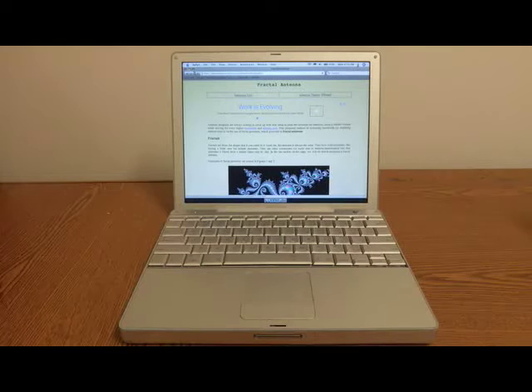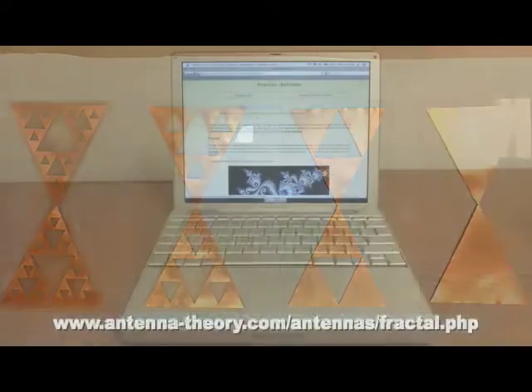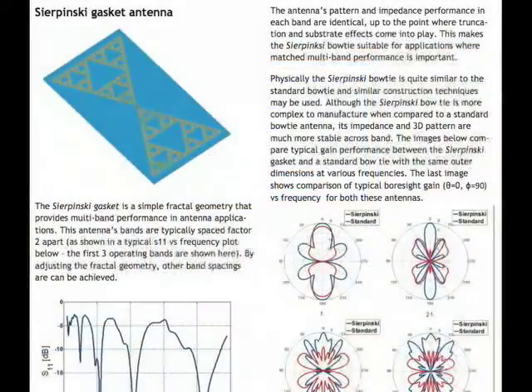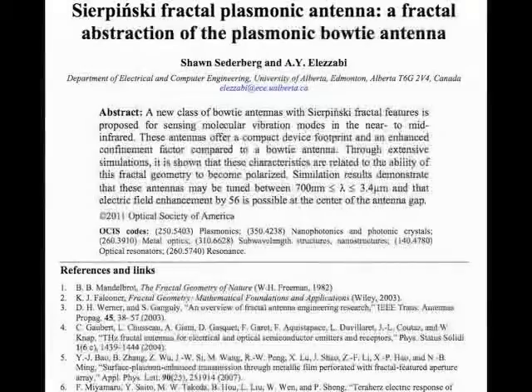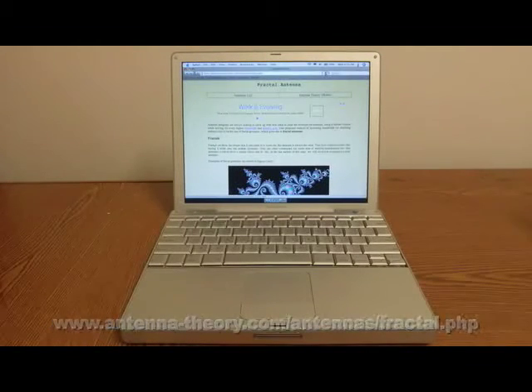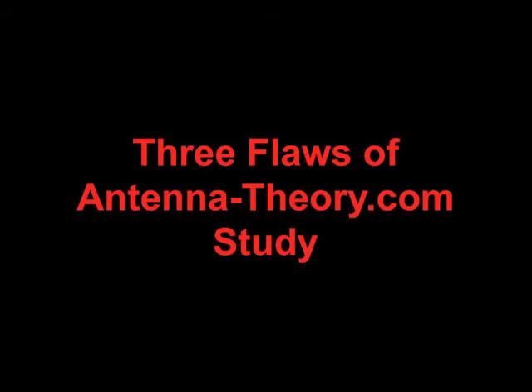Every once in a while you'll still see a study that says fractal antennas don't work. In this video you're going to see a debunking of one such analysis on the fractalized Sierpinski bowtie antenna. That analysis is found on antennatheory.com. There have been many scientific papers showing the advantages of the Sierpinski bowtie over a conventional bowtie, so it seems odd to find a study claiming that fractal antennas don't work. Here I'm going to show that this study on antennatheory.com is fatally flawed for three major reasons that make it scientifically invalid.